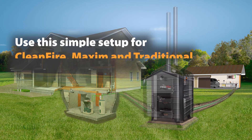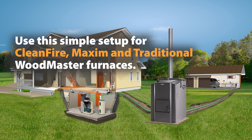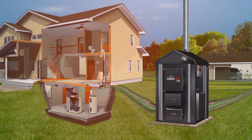This simple setup works for all Woodmaster outdoor furnaces, including the Clean Fire, Traditional, and Maxim wood pellet furnace. Visit Woodmaster.com and contact your local Woodmaster dealer today.